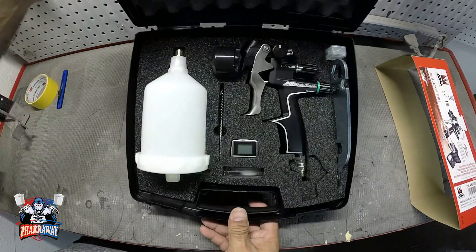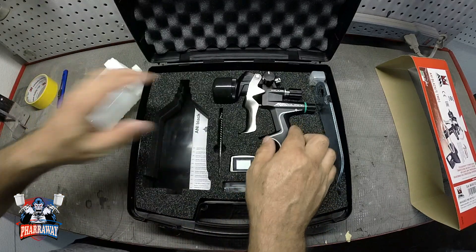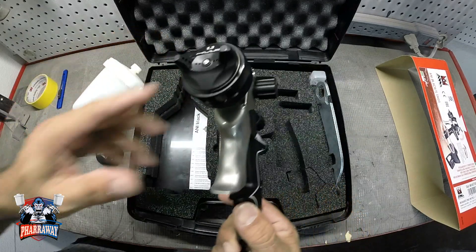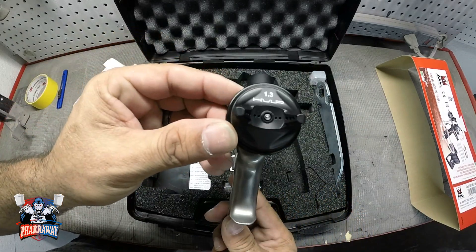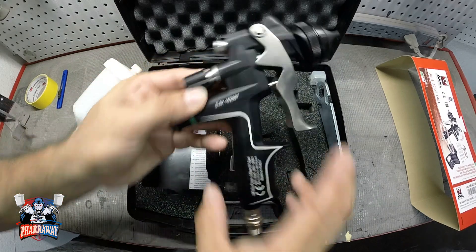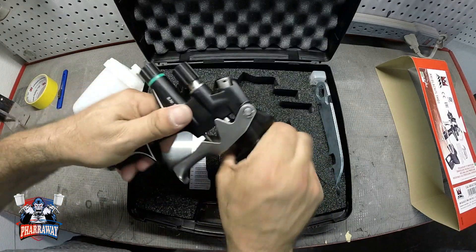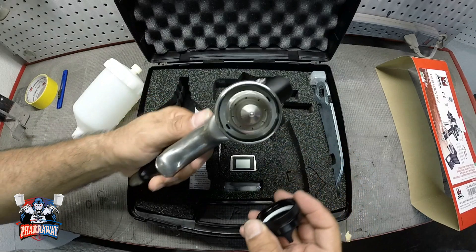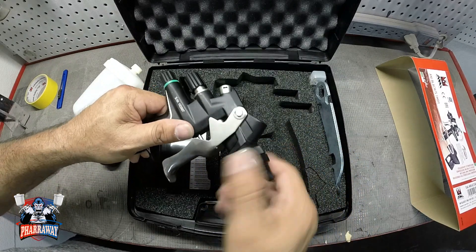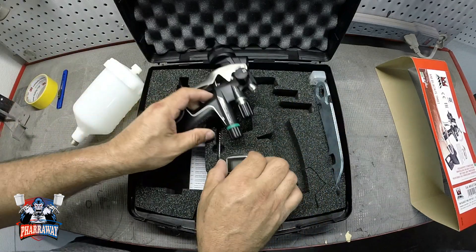There it is — it's a real nice gun. It comes with a cup. This is the gun right here, this is a 1.3 tip HVLP. A real beautiful gun, fits nice in the hand. Let me open it up so you can see the tip right there.